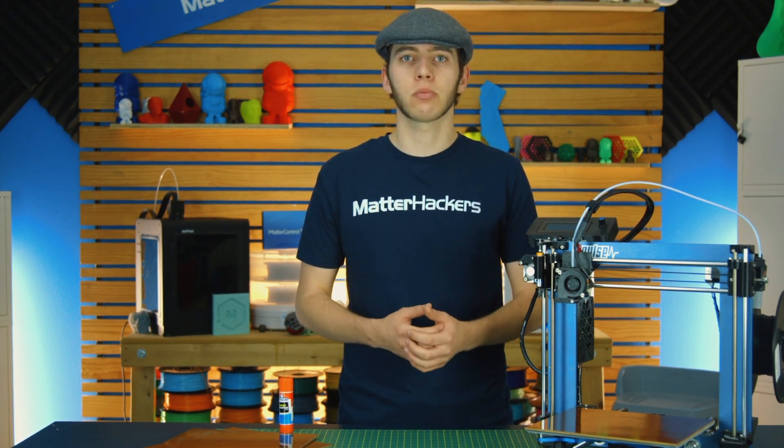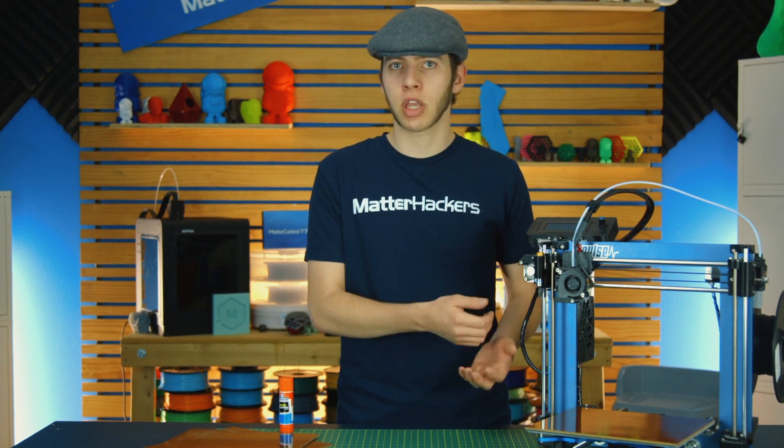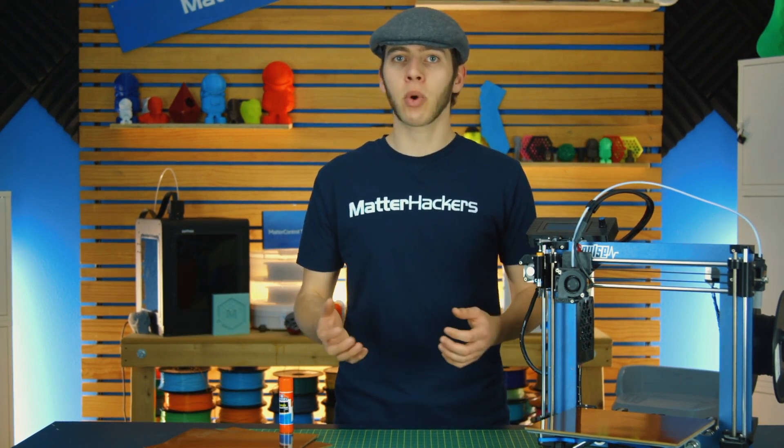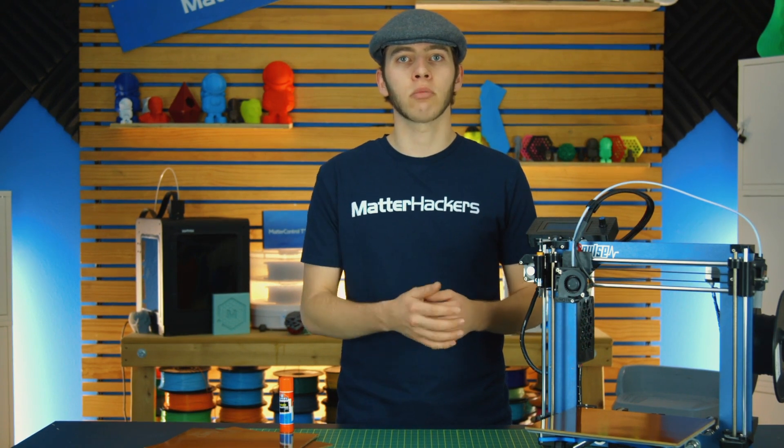And that about covers it. 3D printing on Garolite isn't much more difficult than printing on any other printing surface. So whether you have a Pulse XE, which comes with Garolite stock, or you buy a sheet and clamp it to your printer, either way you have a great next step in being able to print high-temperature materials. What are some of the surfaces that you guys are printing on? I'd love to hear about it in the comments. I'm Alec from Matterhackers — thanks for watching!